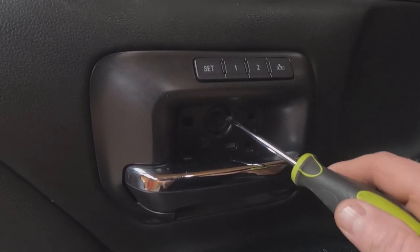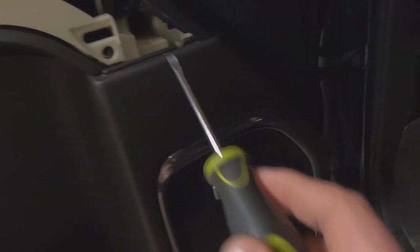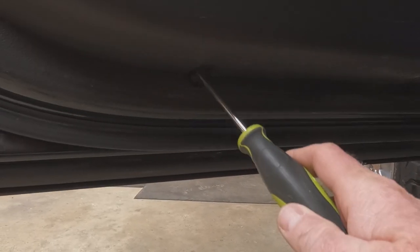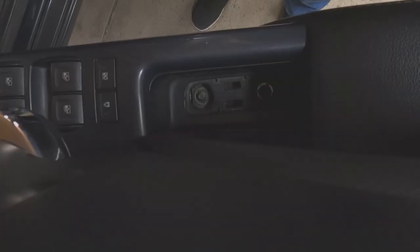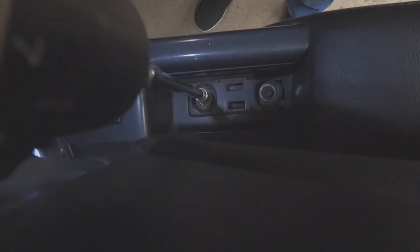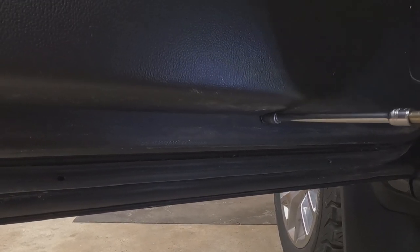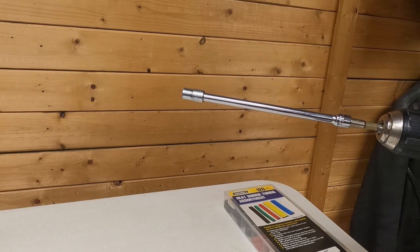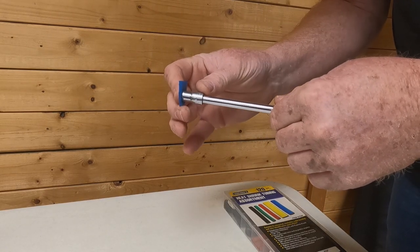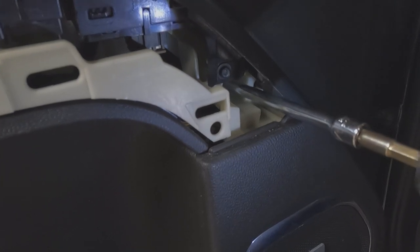Next, take out the 7mm bolts — there are six total. One is right behind the door handle, two are down in the pull handle pocket just above the speaker, one is way back deep in the door panel, and two are at the bottom of the door. For the bolt buried deep in the panel, place masking tape over the socket end to hold the nut, fit it on, and pull it out.